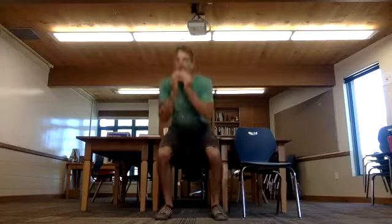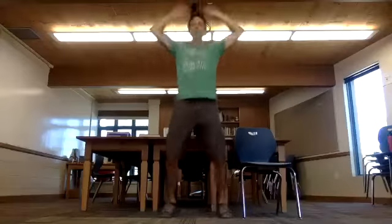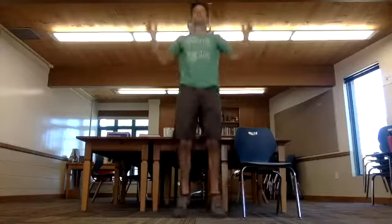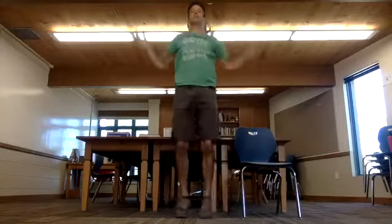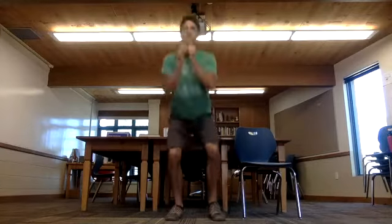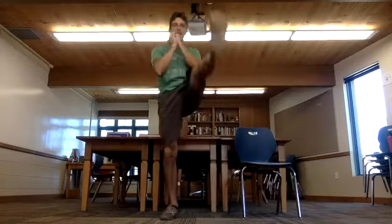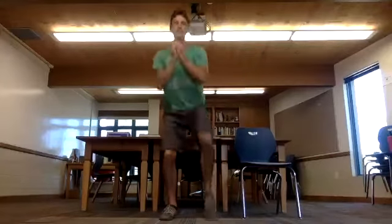Last round. Squat pops, then jumping jacks. Left, right — squat kicks. One, two, three, four, five, six, seven, eight, nine, ten. And punches.